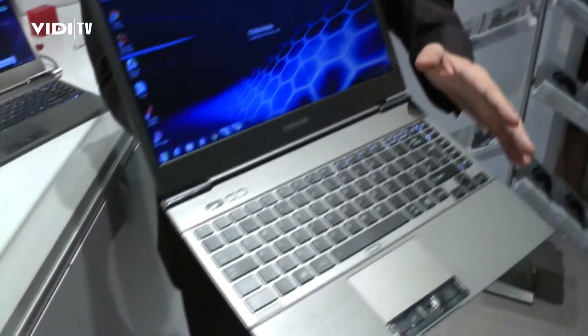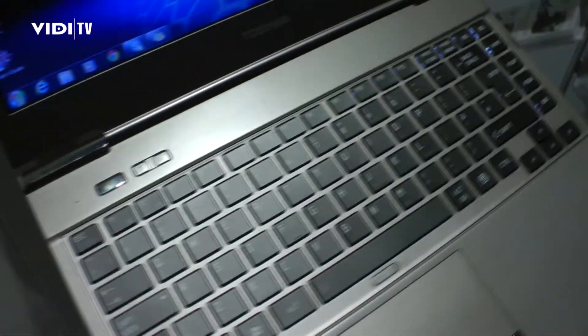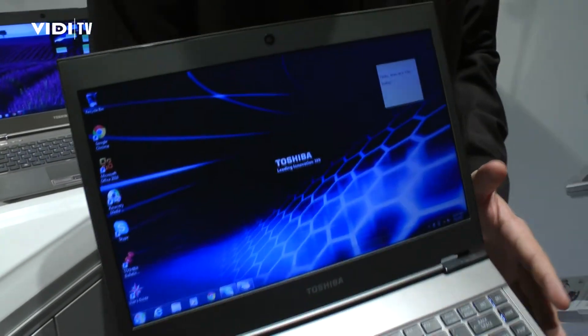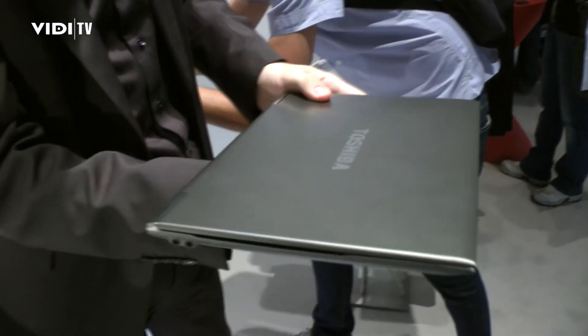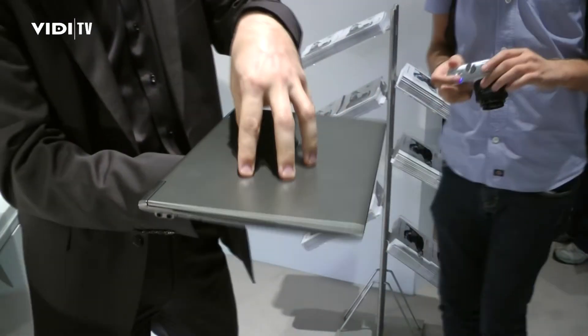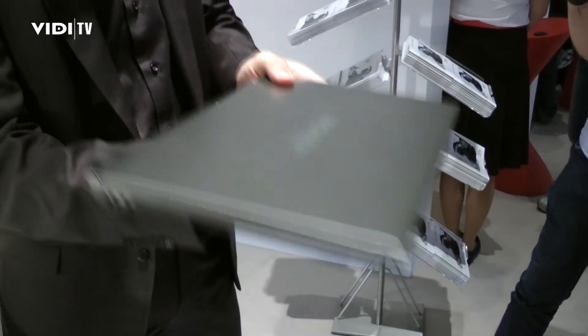We have a spill resistant keyboard which gives you up to 3 minutes to save all your data and shut down the machine before anything seriously damages the inside. It's drop tested, and the chassis is very resistant to any pressure — even if you have it on an airplane and somebody presses down on it, it's resistant to up to 100 kilograms. It's a very robust mobile machine made for heavy mobile usage.